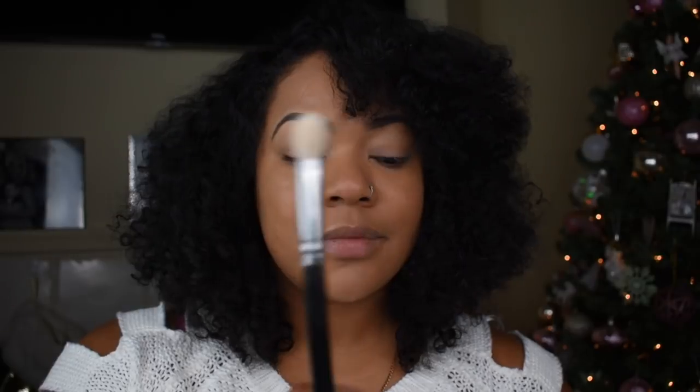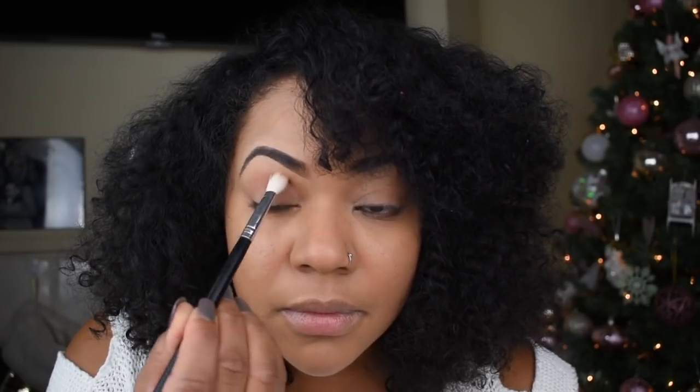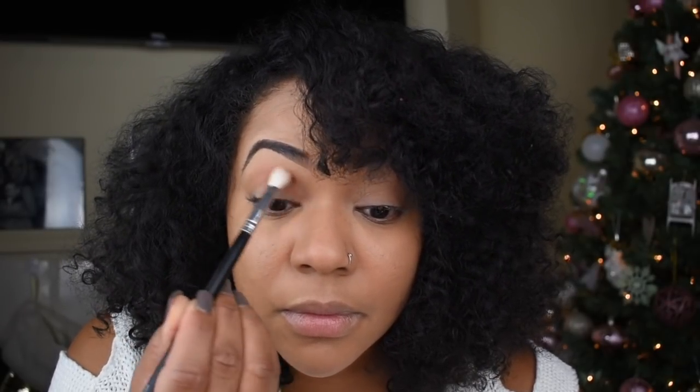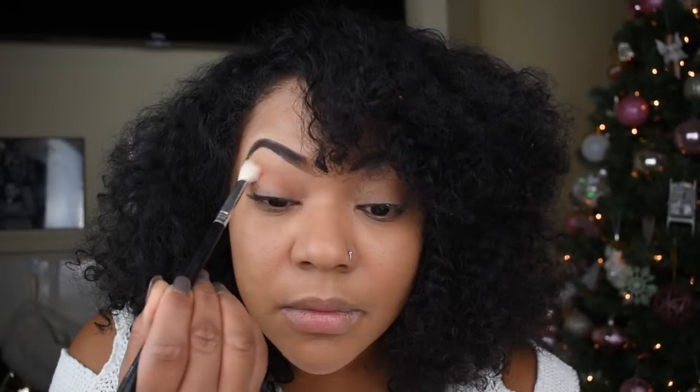I'm going to use several transition colors. The first color I'm going to start with is sandalwood, and I'm going to use a tapered fluffy brush. The reason I chose the tapered fluffy brush is because it's really going to help me define the shape of the eye. The whole point of a transition color is to warm up the eyes and get it ready for the darker colors that come next. So all I'm doing right now is just blending out.